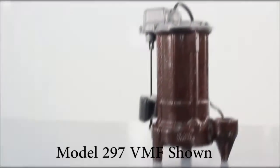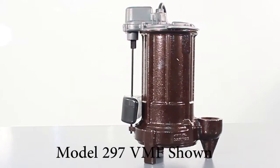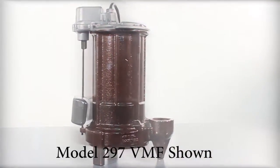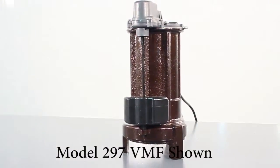Lastly, the 297VMF comes with a magnetic vertical float. The 297 only requires a 10 inch minimum diameter basin and is perfect for heavy duty sump applications.